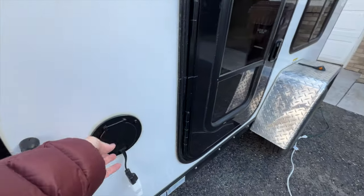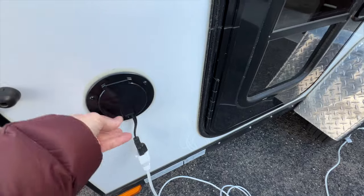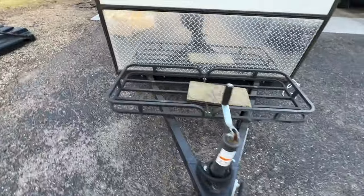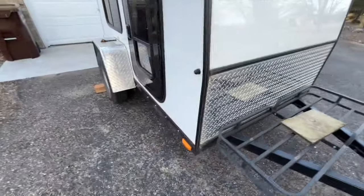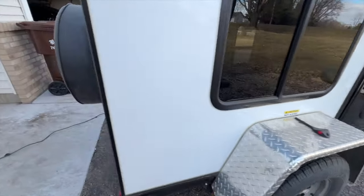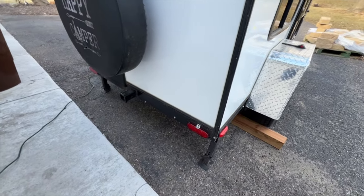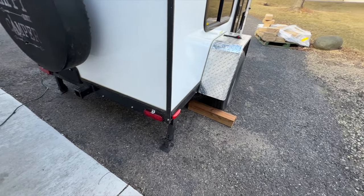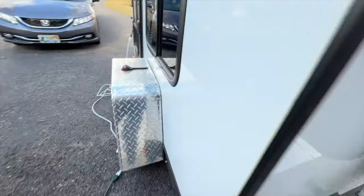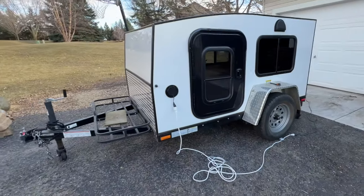This is where the plug is — just a regular 110 plug on the side. There's a little basket on the front, a two-inch ball, a door and a window, a spare tire on the back, and even a little hitch on the back if you wanted to do a bike rack or something. And then two stabilizers on the back. So again, very bare bones — no battery, nothing. Well, there it is.